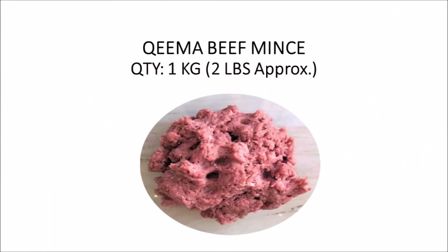Here we have beef, 1 kg, approximately 2 pounds. You can also use chicken or mutton too — this is your choice.